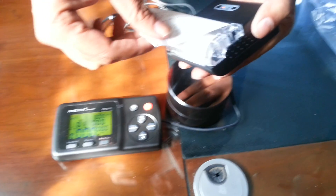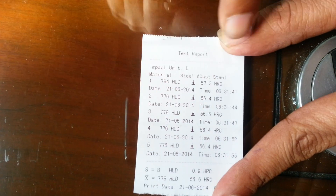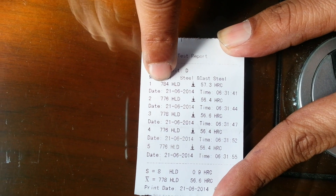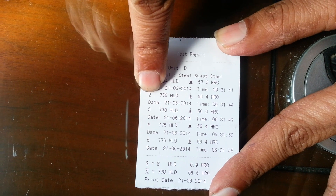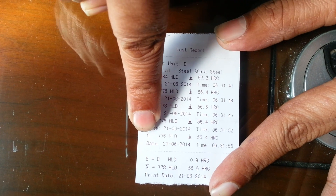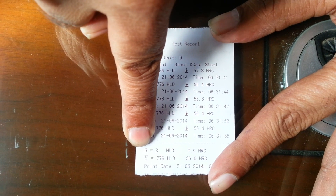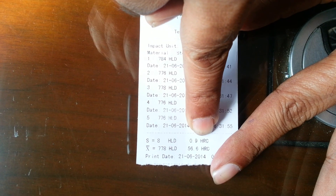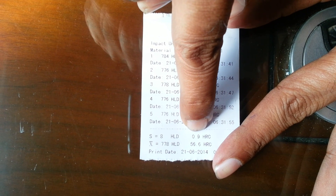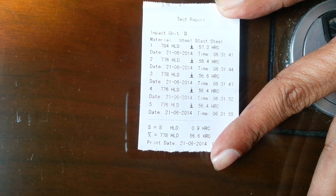Let me pull this out and explain the printout details. The first detail is the material, which says 'steel' and 'cast steel', the reading in HLD and the reading in HRC. This is the first reading, second, third, fourth, fifth, and so on. The last line shows the difference between the maximum and minimum reading in HLD, which is 8, and the difference in HRC, which is 0.9.